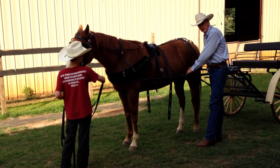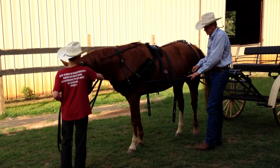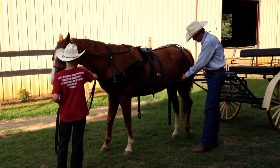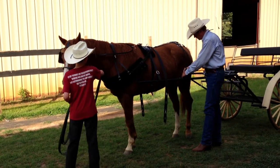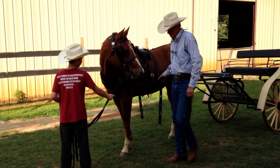Then you're going to hook up your holdback. This is the holdback strap, and it stays attached to your shaft all the time. You're just going to snap that into the breeching ring up there. Do that on both sides.